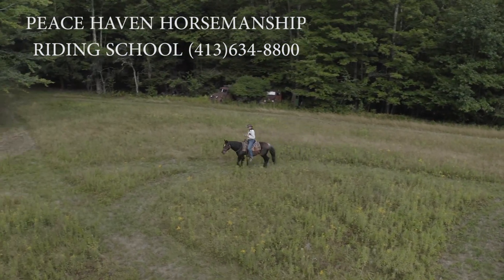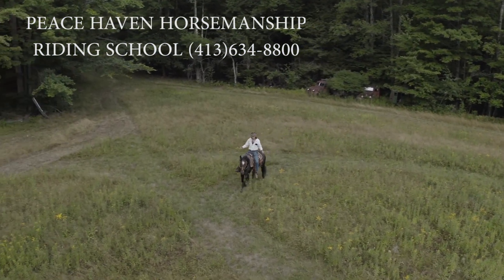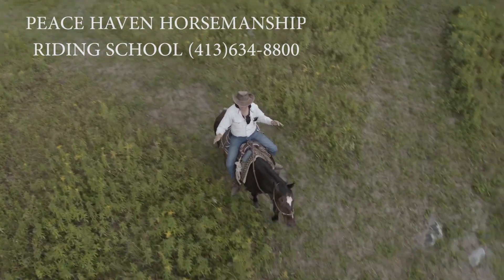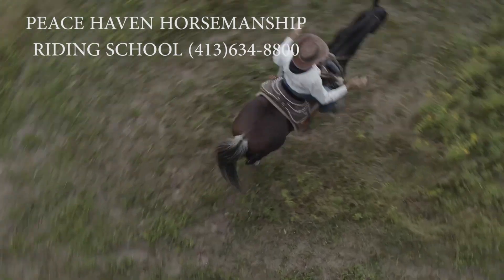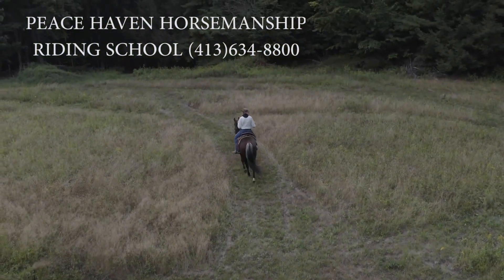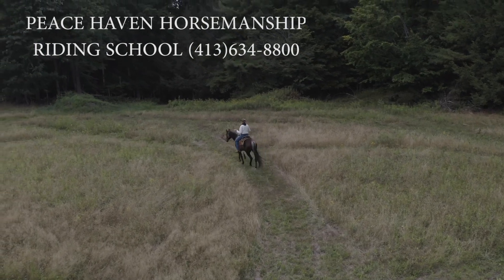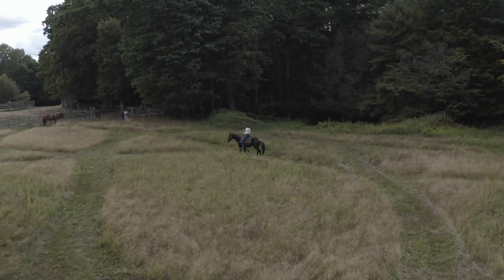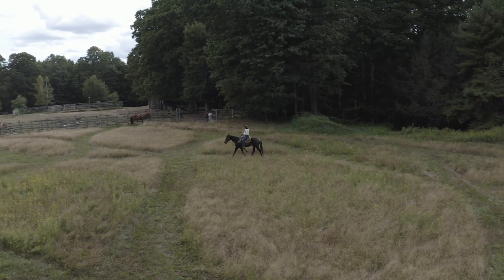Welcome to Peace Haven Horsemanship and Riding School in Western Massachusetts. This is going to be all about the feet — your horse's feet, your feet, and communicating with your horse. We're demonstrating here: no need for reins if you know how to communicate with your feet.